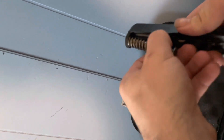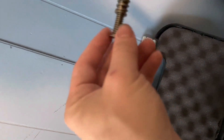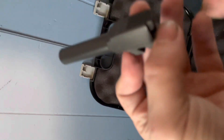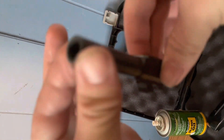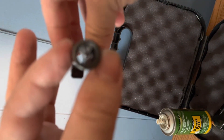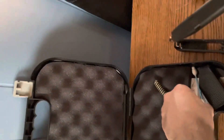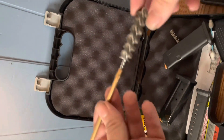We're going to take the recoil rod out — be very careful and gentle with this — and set it down. Get the barrel out and examine it; there's probably going to be some fouling in there. Examine the upper of the pistol — you've got a little bit of gunk in there. Then take your lower and examine it, making sure everything looks good. I'm going to use the little brush that comes in the Glock kit itself.